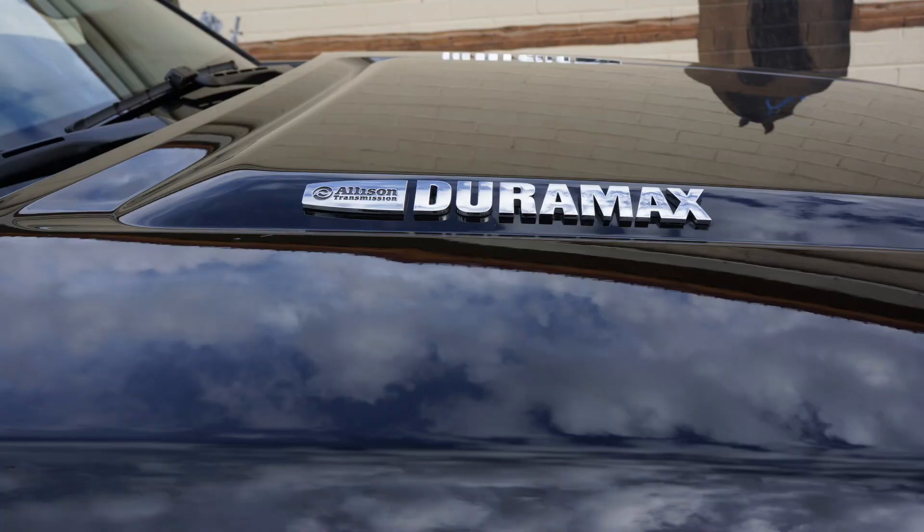The Duramax diesel hasn't changed dramatically since 2001 when it was born. It keeps getting quieter — it's had power upgrades, but it is so quiet you don't even hear the diesel when you're going down the road. It's the only truck like that that I've seen in this class.